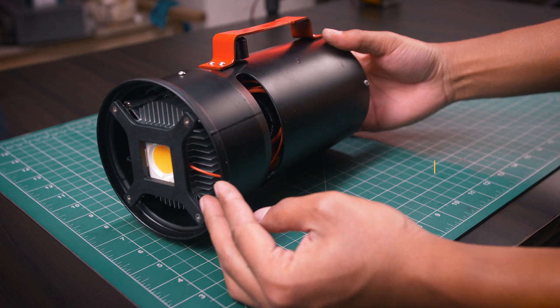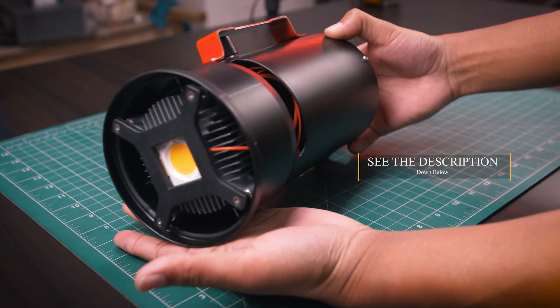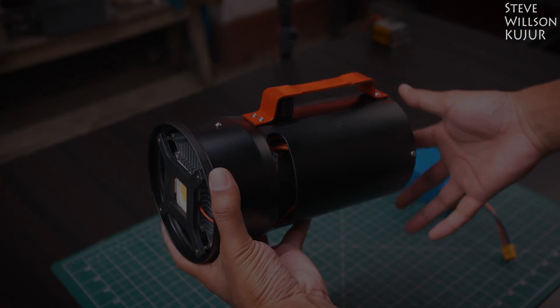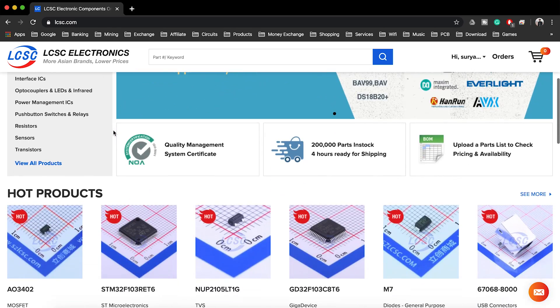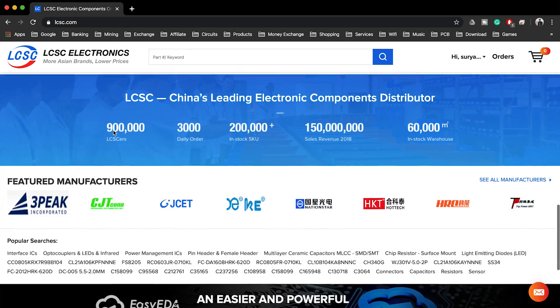I will leave all the parts list with purchasing links and wiring diagram with step-by-step guide in the description down below. You can check that out. This video is sponsored by LCSC.com — they are the largest electronic parts supplier based in China, where you can get cheap and good quality electronics parts. Ready for shipping takes only 4 hours and they ship worldwide.